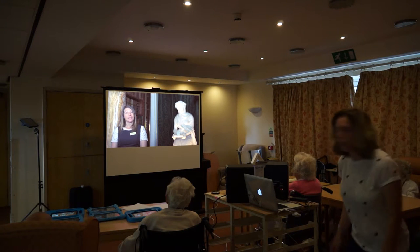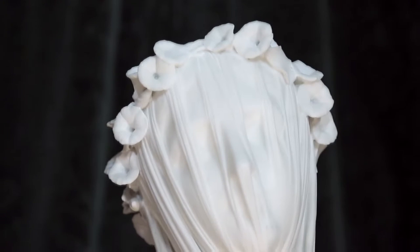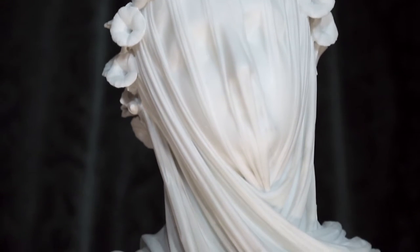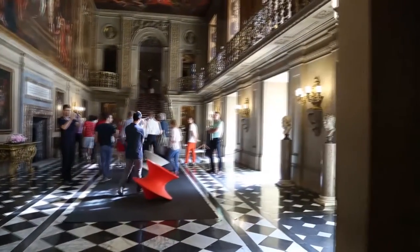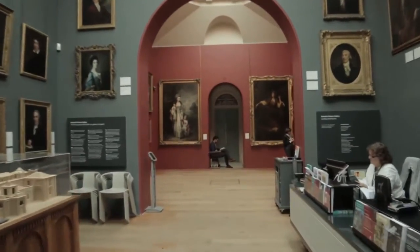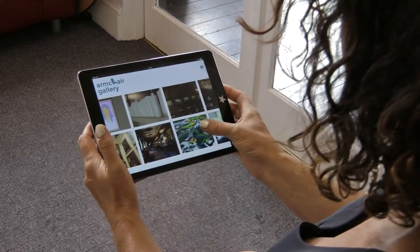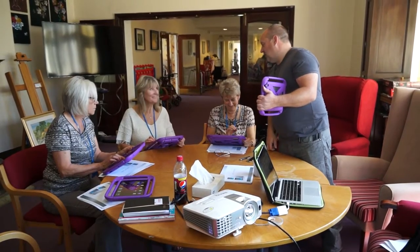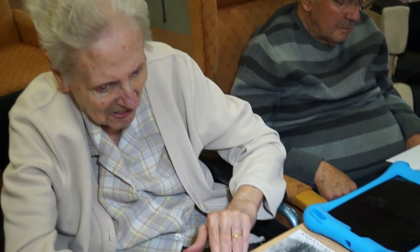This remarkable sculpture is the Veiled Vestal Virgin, made by the Italian sculptor Raphael Moncini. It is the subject of only one of nearly 50 short films commissioned by the Imagine Programme, collectively known as the Armchair Gallery. These films have created a virtual grand tour of the art collections of Chatsworth House in Derbyshire and the Dulwich Picture Gallery in South London. There are plans to develop a new app, and together with an established programme of iPad training, it's hoped that even more older people in care will have access to some of the best art collections in the country.